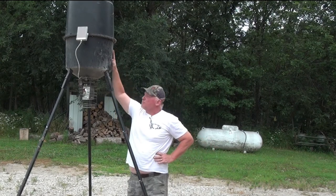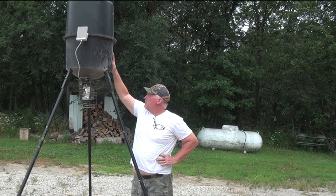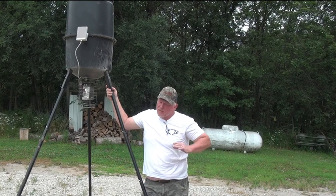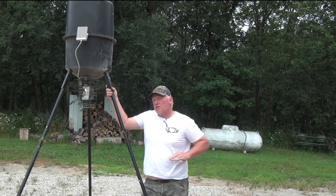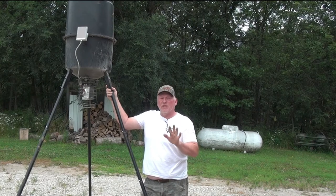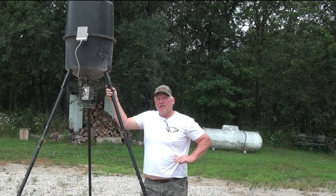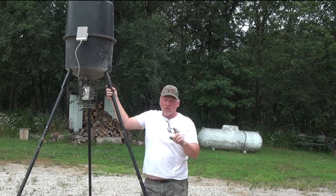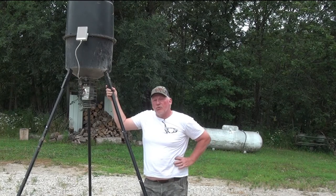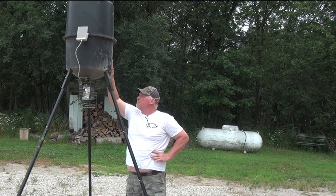The feeder itself is set up to hold approximately 225 pounds of corn. It's programmed with a six-volt rechargeable battery and four programs, so you could feed up to four different times during the day. It's not set up for specific days like Monday, Wednesday, or Friday — it's a daily program with up to four programs. I will walk you through setting up that program here in a little bit.